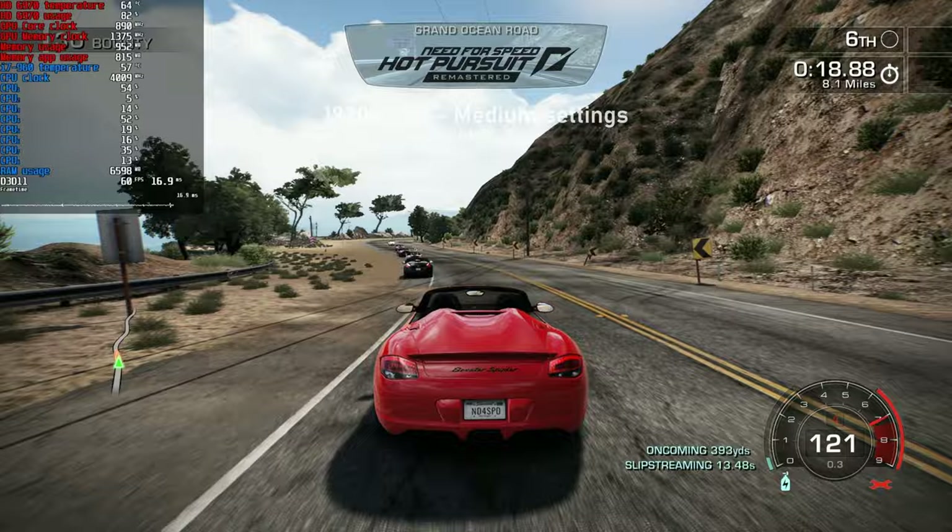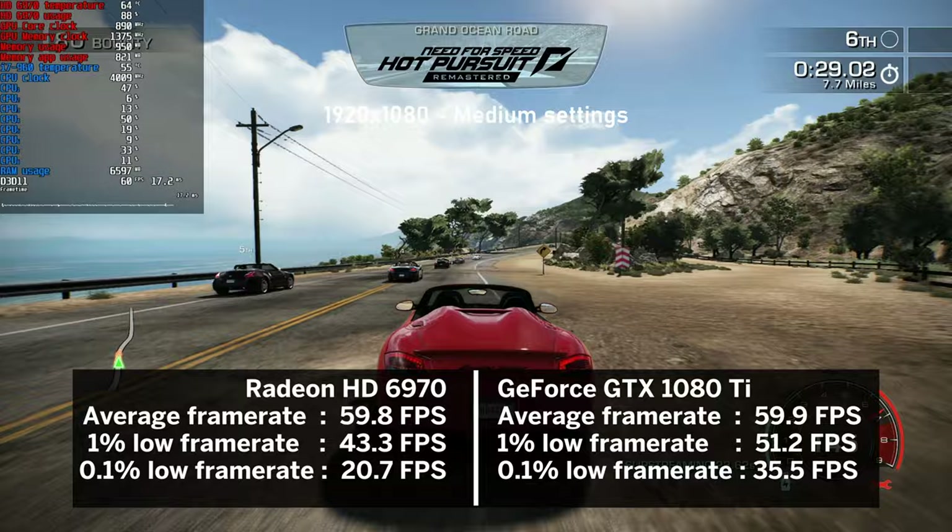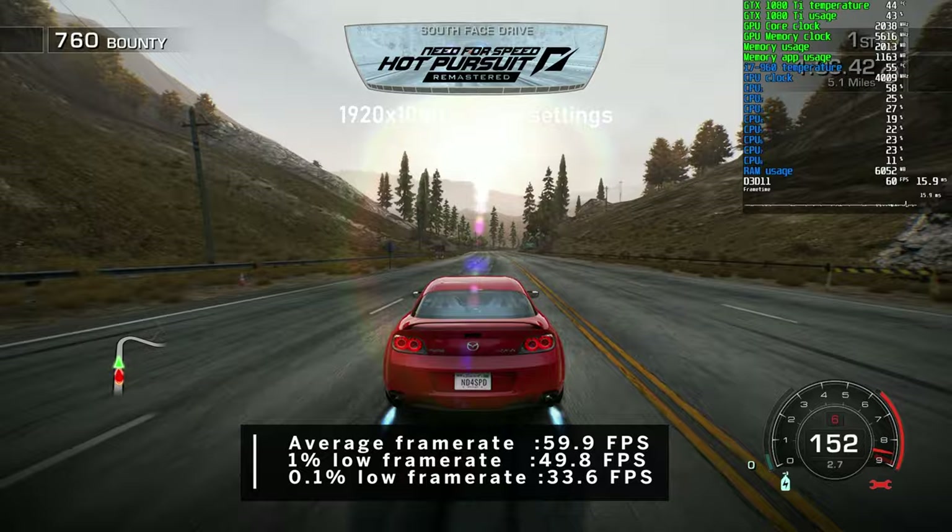Need for Speed Hot Pursuit in its 2020 remastered edition at medium settings was no challenge even for the HD 6970, which had no trouble holding a solid 60 FPS. Even more so with the 1080 Ti at maxed-out settings - piece of cake.